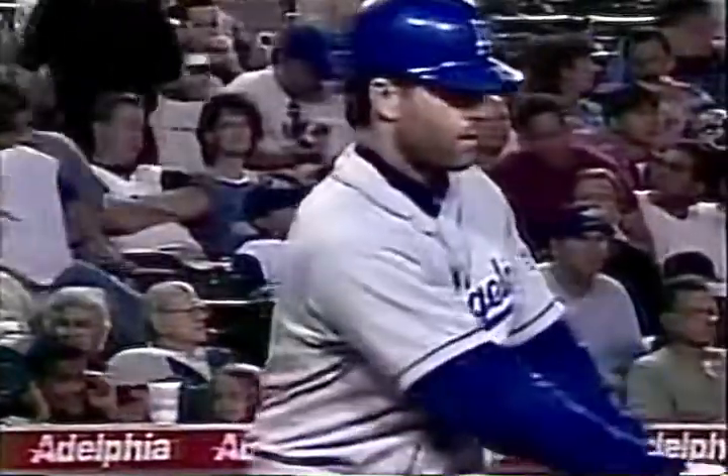In a simulated game or two before beginning a minor league rehabilitation assignment.